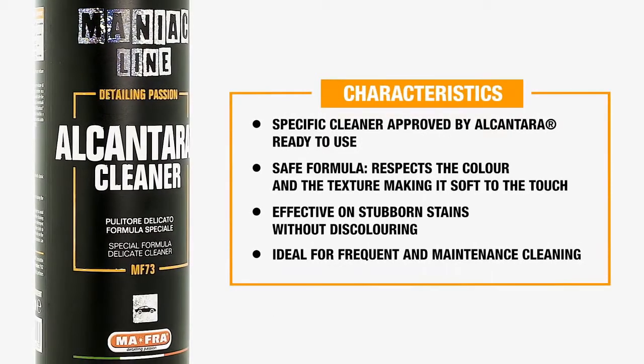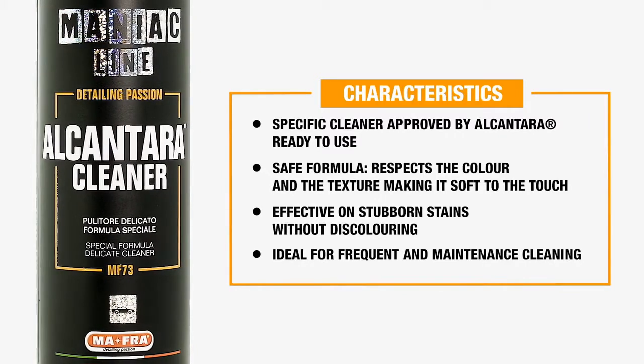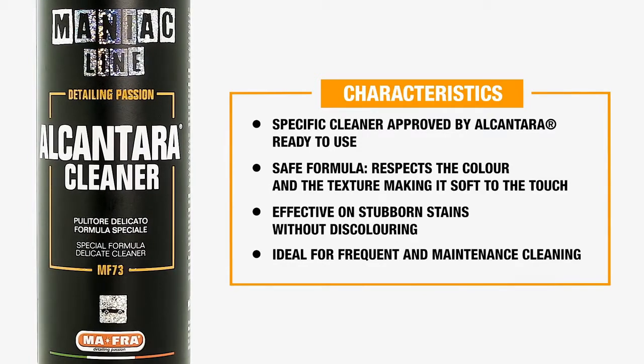Specific Cleaner approved by Alcantara. Ready to use, safe formula. It respects the color and texture making it soft to the touch. Effective on stubborn stains without discoloring. Ideal also for frequent cleaning and maintenance cleaning.